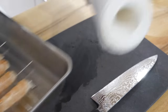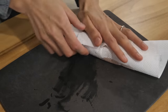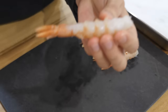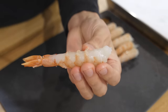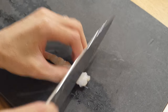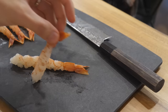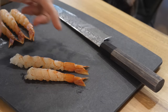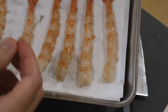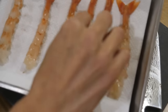Rinse them with water and dry them with a paper towel. In order to prevent the shrimp from curling up while it's being deep fried, make shallow cuts here. Then stretch it out by squeezing with your fingers. My shrimp are pretty fresh, so it was pretty easy to de-vein, but make sure to de-vein. Use a toothpick to squeeze it out, or use a knife to slice it open and take it out.